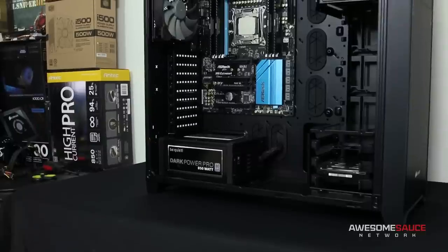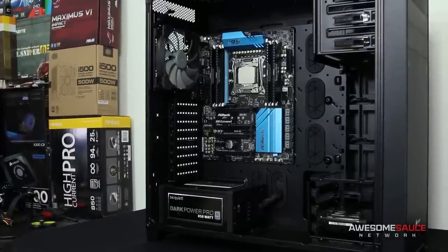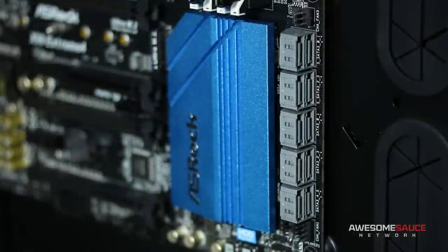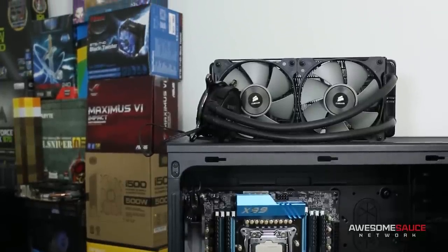At what point in the PC building process does cable management actually begin? Generally speaking, you can install nearly all of your components before plugging in your first cable. Two components I would refrain from installing at this point are the video card, which can sometimes block access to your SATA connectors if it's long enough, and the CPU cooler, which can obstruct access to your 8-pin CPU connector.